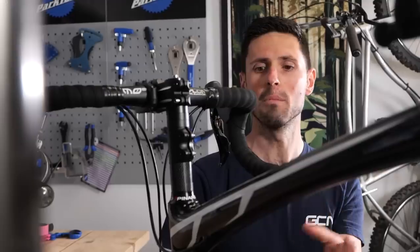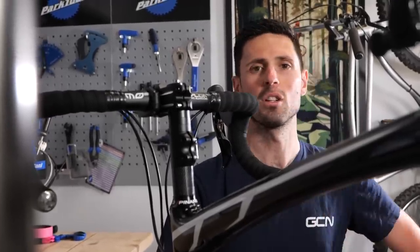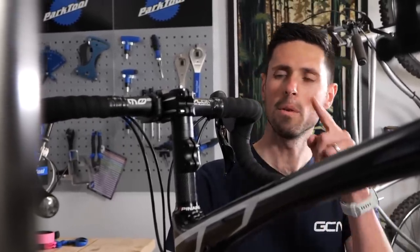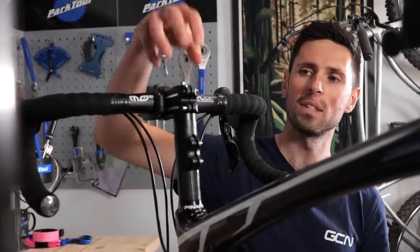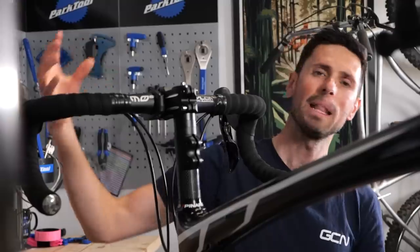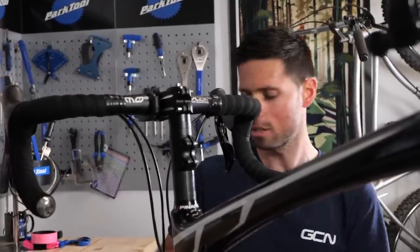The solution, if you do need a more relaxed geometry bike, is to simply buy one that's got the position set up ready for you. To remove it, we're going to use a couple of Allen keys, remove the handlebars from the stem, remove the stem from the extender, remove the extender from the bike, and then put it all back together so that it looks like it should have done in the first place. Let's get to it.